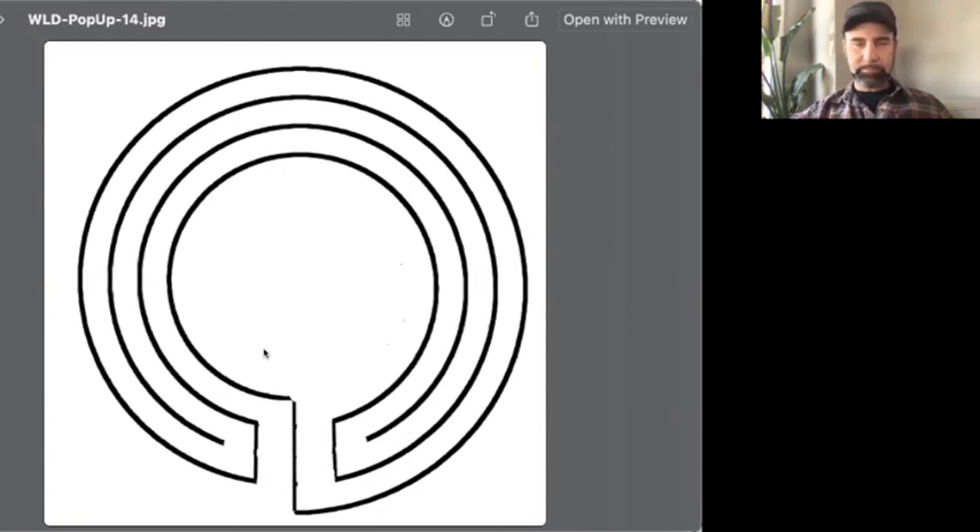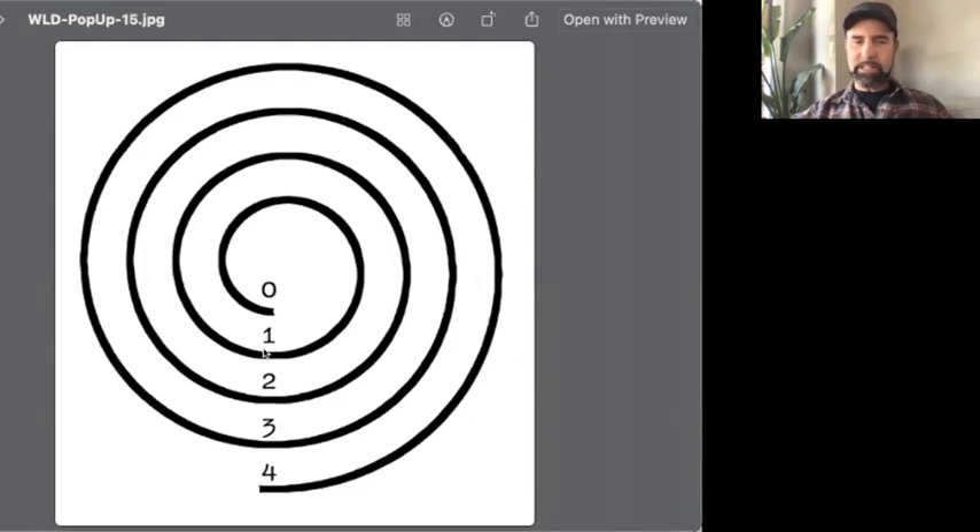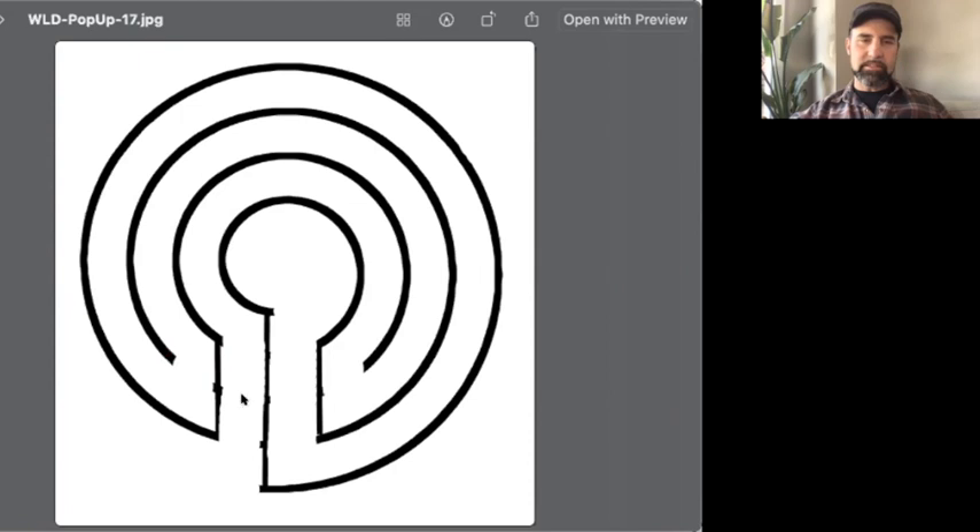If you only have room or materials for four loops, you draw your line all the way from your tail to your center tail, put your lines of two on either side symmetrically, add your dots, then erase, and you create your three circuit classical labyrinth. It is a little wonky in the center — that's one drawback — but it's something you can quickly even out if you're working with tape or stones.